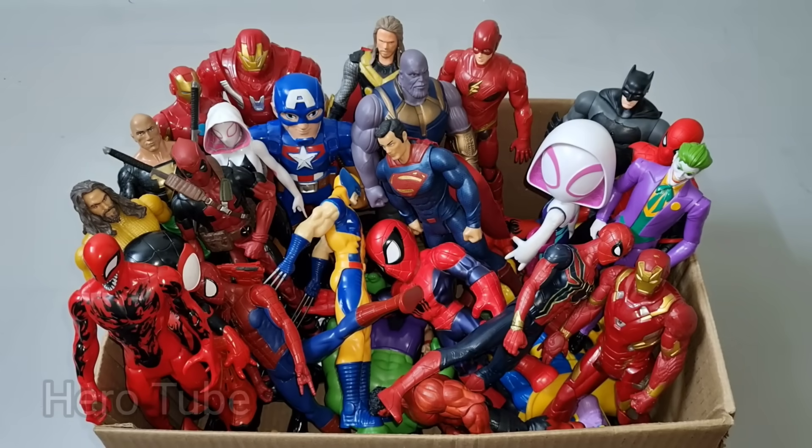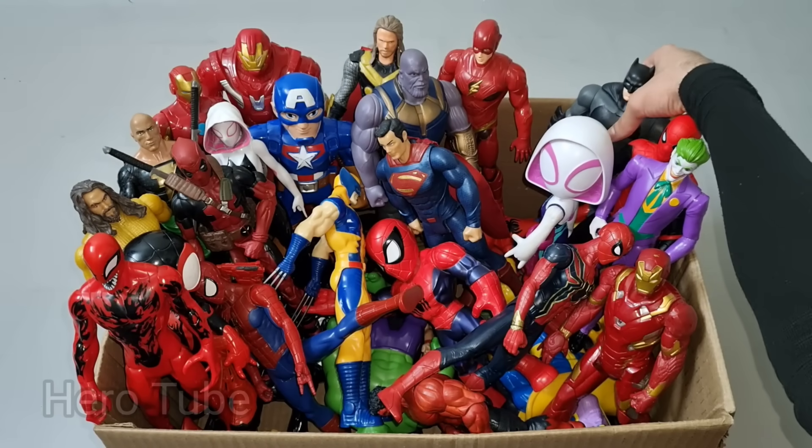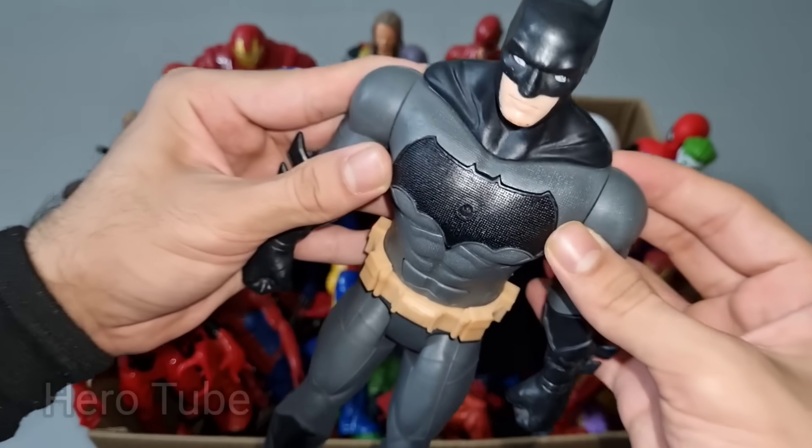Let's check the next one. What is this? Wow guys, look how this is so cool looking bat logo on the chest superhero guys. This is Dark Knight Rises, Batman!